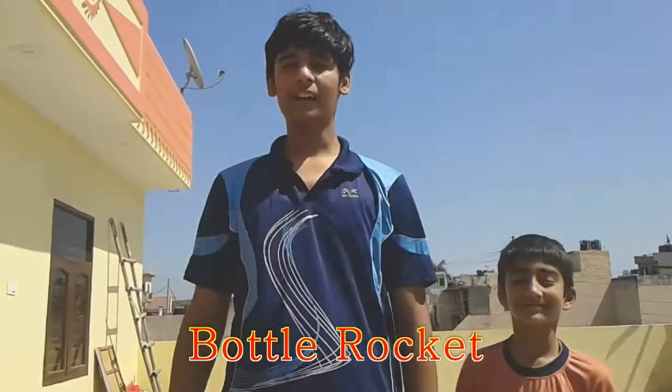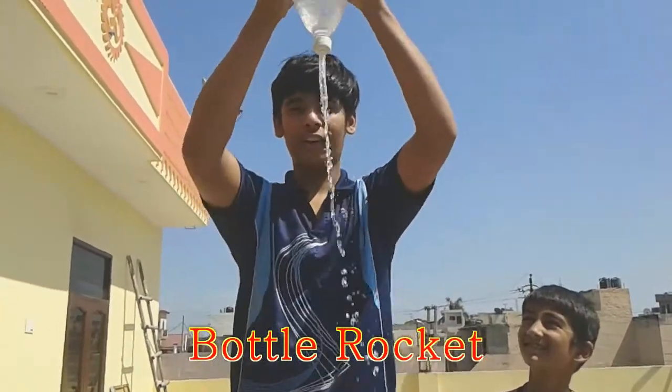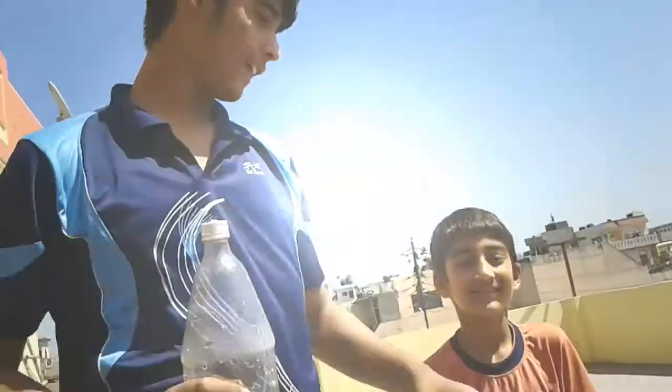Hello guys, today we are going to clean bottle, rocket, and science. In this case, we are giving my two brothers. This one is Niku Daadar, which you will see in the first video. And today's camera is going to be my Ashish. Let's start.